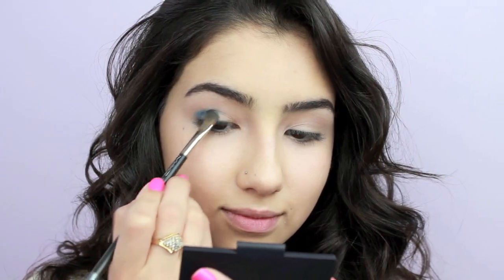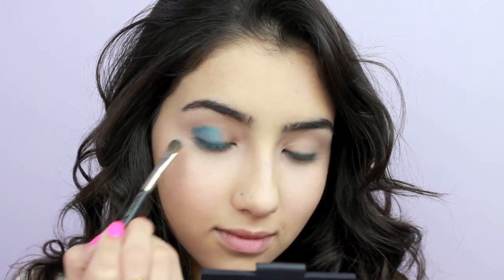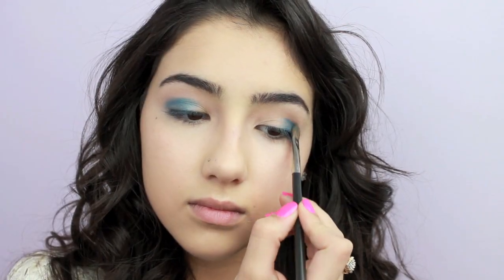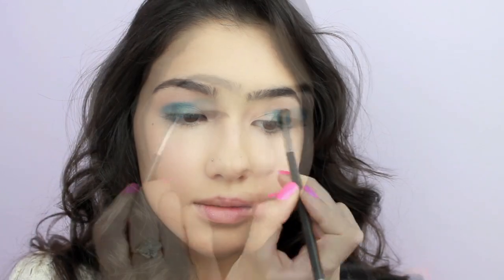Using a bright electric blue shade, apply that to the outer half of your lids, making sure not to extend the shadow past your crease. And leave the inner corners, because we'll be applying a different shadow there later.